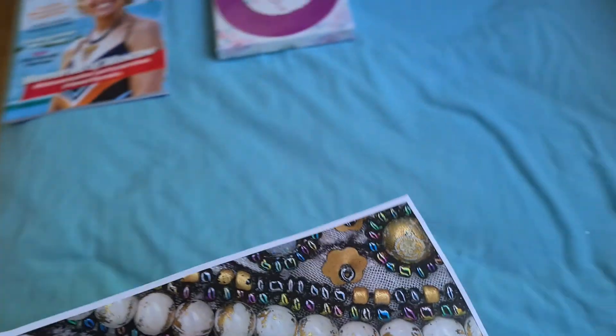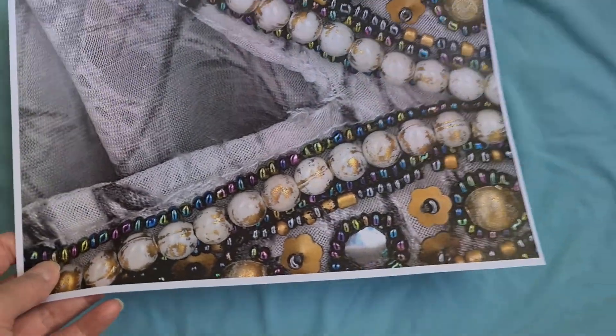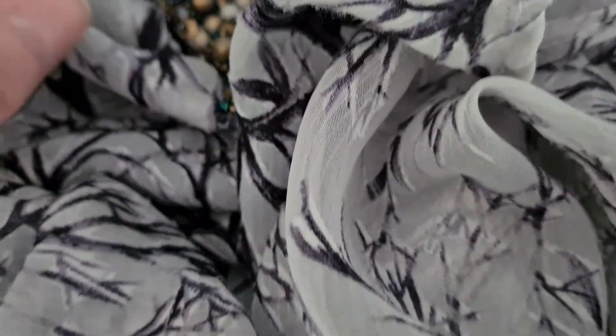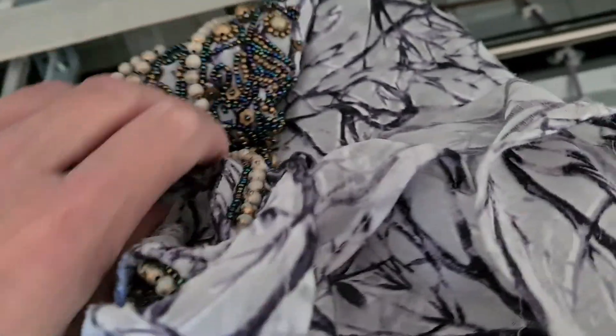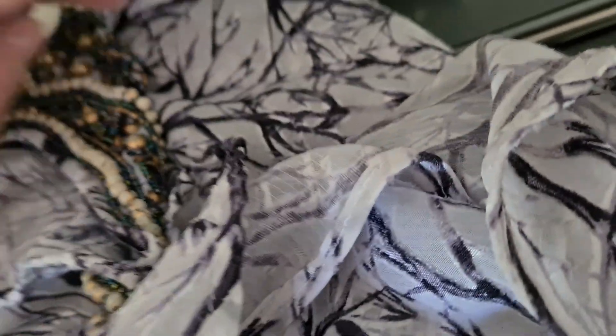Yeah, that looks interesting. But we weren't interested in the shirt or the material — we're interested in the beading, which looks really interesting up close. I think I messed up with this. Trying to find where the V is, the V-shaped piece. Just trying to put it in the right place.